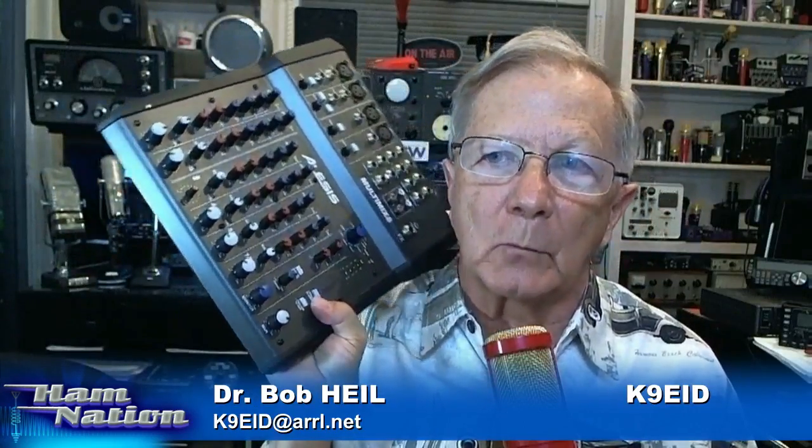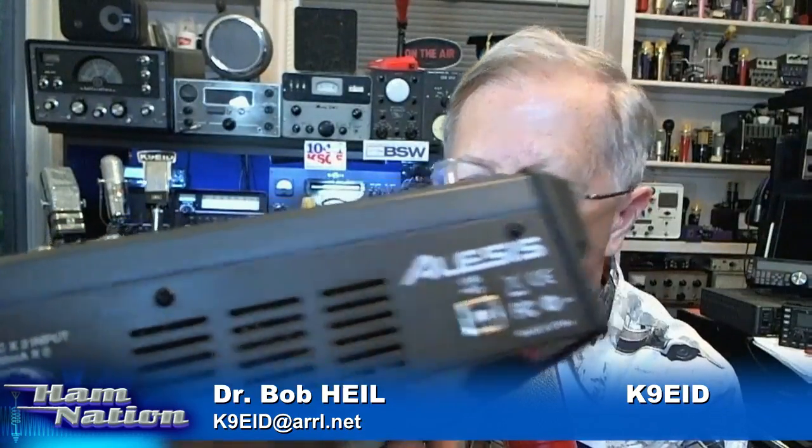I got a note from Dennis in the chat room wanting to know what we're using for mixers. All of us here on Ham Nation are using the Alesis Multimix 8. It has USB out, so we just plug that USB right into the computer. It works great and is very high quality. BSW provides those for Ham Nation. We'll be back next week with more field day content, including the great piece from new ham Jason with his wonderful antenna — it just sounded so good.